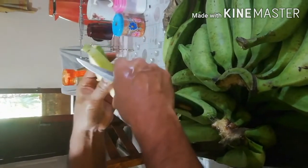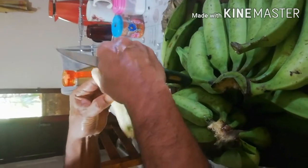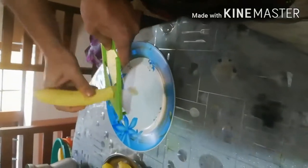I am going to put a pan on. I will cut it in the pan.